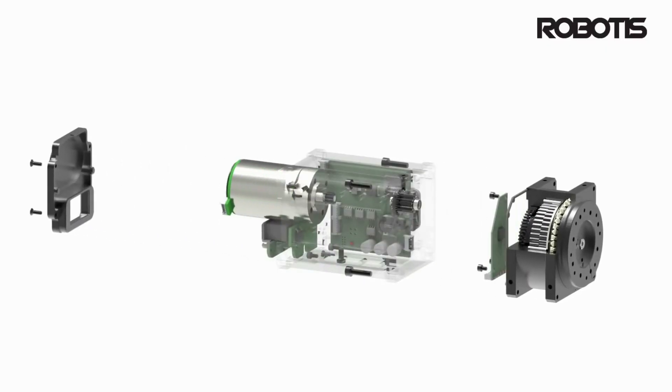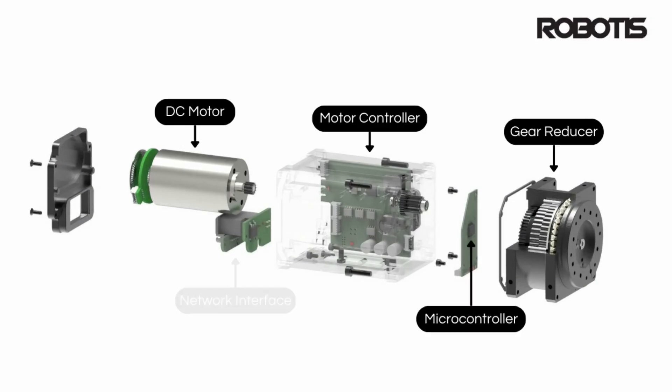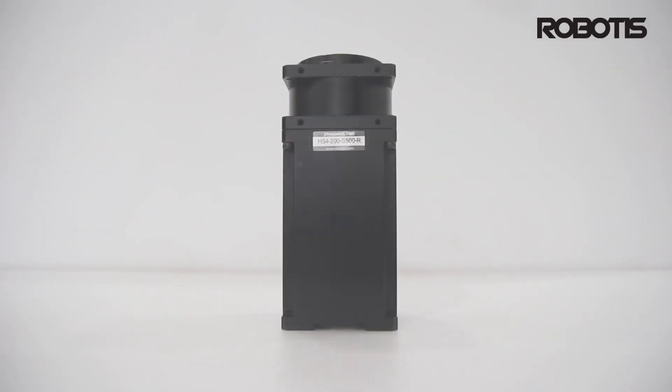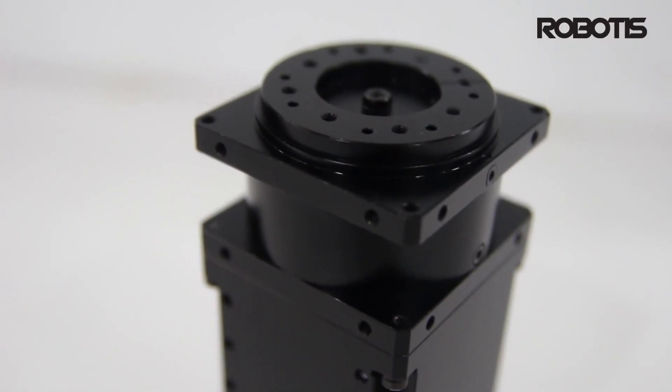Each Dynamixel contains a fully integrated DC motor, reduction gear, microcontroller, motor driver, and serial networking interface. All of these things come together to produce a compact actuator capable of powerful and precise movements in a self-contained and easily interconnected package.